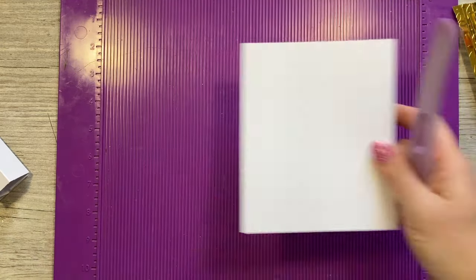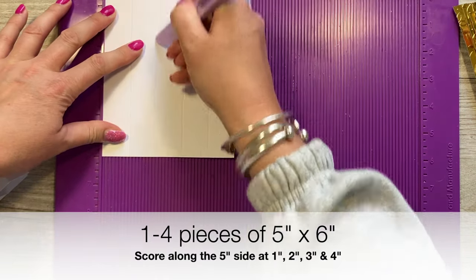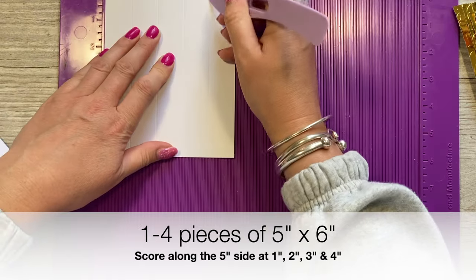You'll then want this piece which is 5 by 6 inches, and along the 5-inch side you're going to score at 1, 2, 3, and 4.